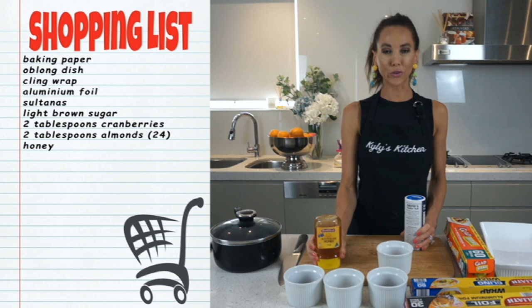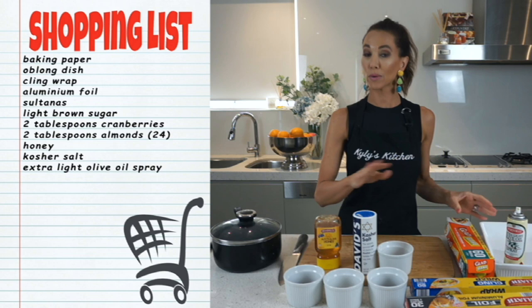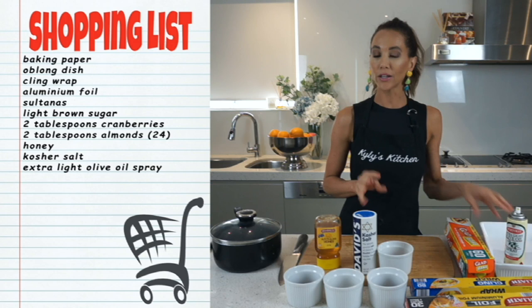We are going to need some honey — that is going to stick our granola bars together. Some kosher salt — did you know it even existed? And we'll be using extra light olive oil spray. Before we set our granola bars onto the foil in the pan, we do need a little bit of that oil.